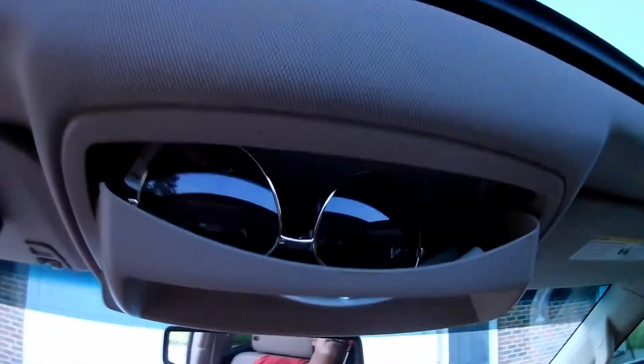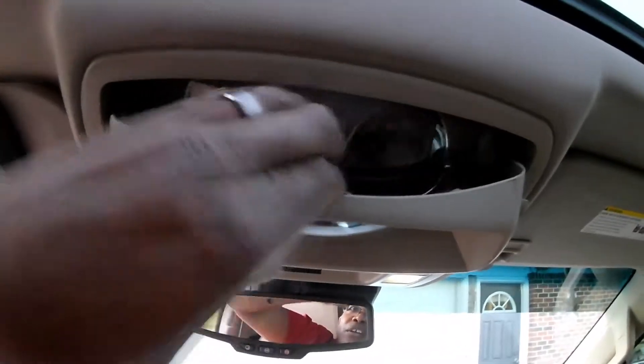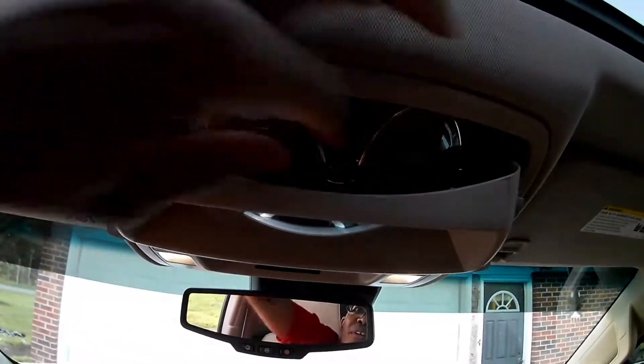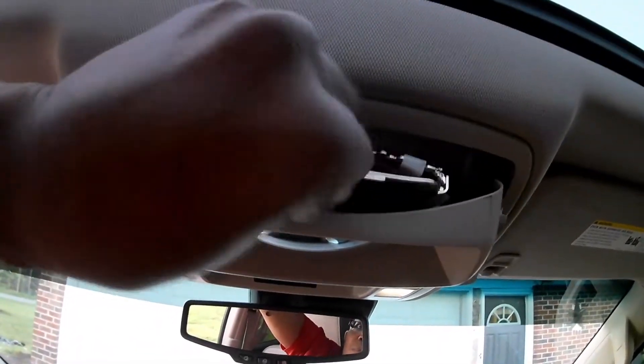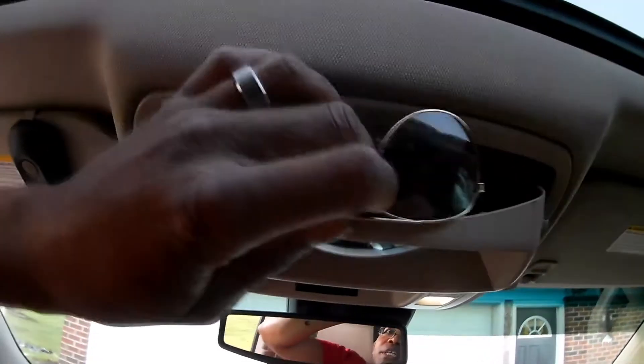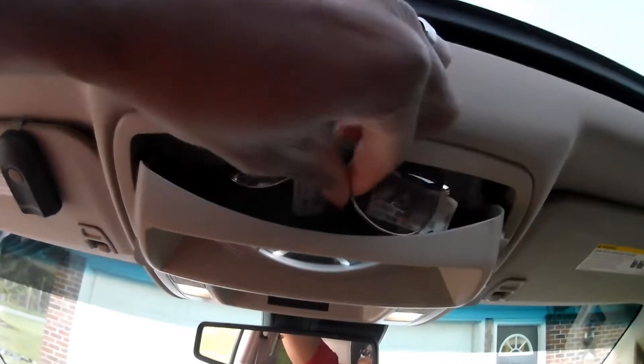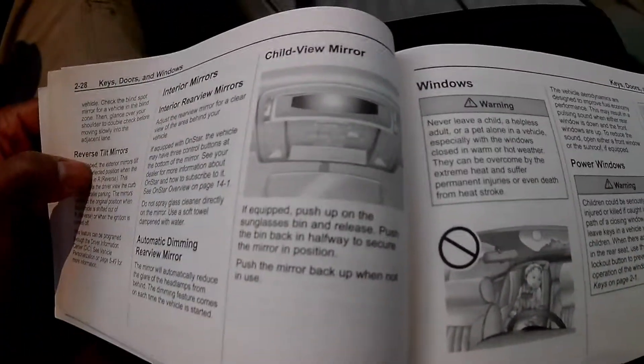To me this does not look like a sunglass holder, but maybe it is. There is a little cavity in there. She placed her sunglasses in there facing up — maybe they should be placed in facing down. I don't know, but to me it's not a sunglass holder, and if it is, it's not very effective. I'll check the owner's manual to see what that says.